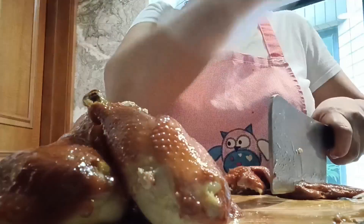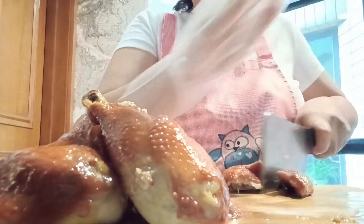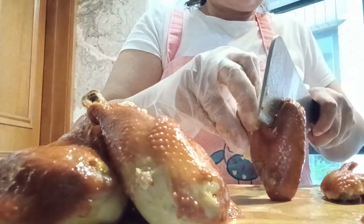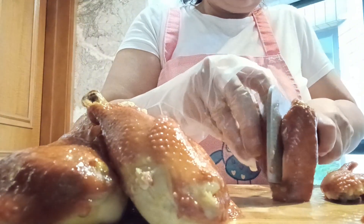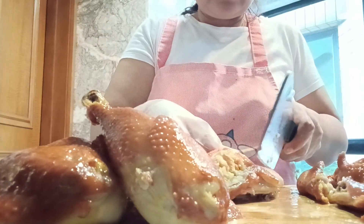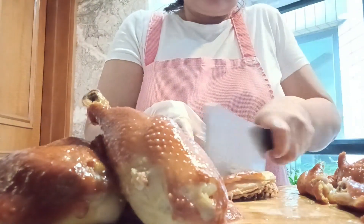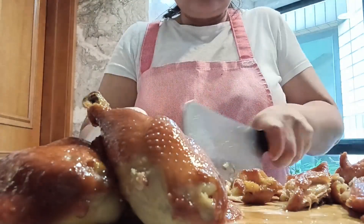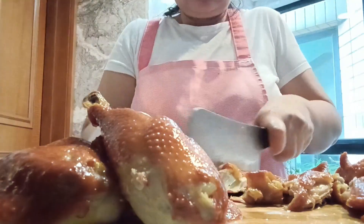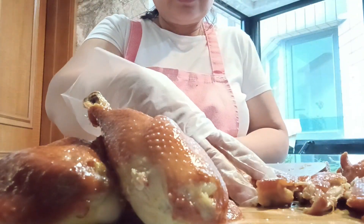Before you marinate the chicken, make sure you pat it dry so that the juice of the meat will not go along with the sauce. This way you will not have a fishy smell when you steam it. You can also do it in the oven rather than steaming — just put it in the oven at around 200 Fahrenheit.